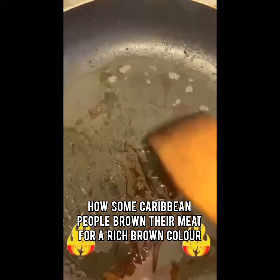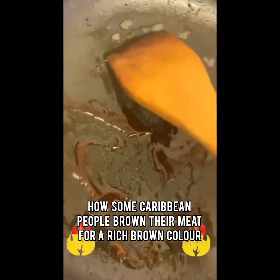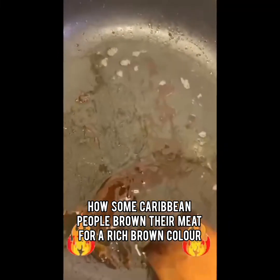Burning sugar should make your meat nice and brown, or whatever food you want to color. And this is how some Caribbean people, or West Indian people, control the color of their meat.